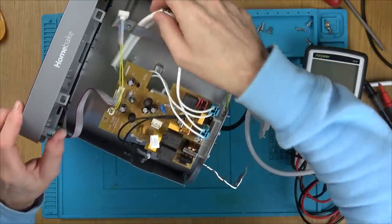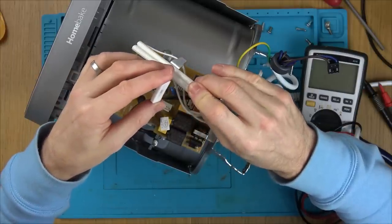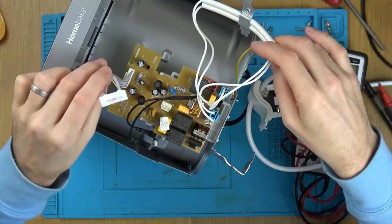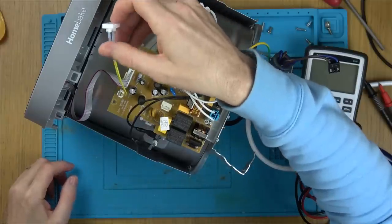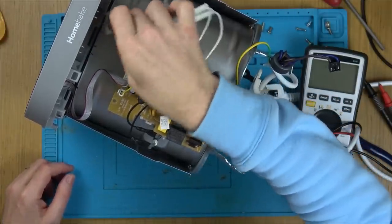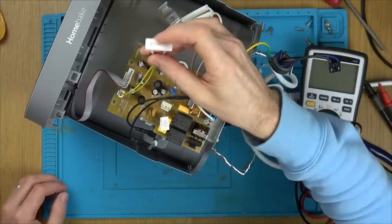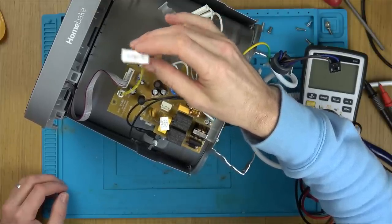We do have continuity - 111 ohms. I presume that's going to be okay, so I don't think it's anything to do with that. Now what else - oh, is this some weird light or something? Is that a diode? I don't know what that's about. Oh, is that a reed switch that will only work when the lid's closed? I wonder where that should be seated - maybe up here somewhere. I wonder if that's like a reed switch.